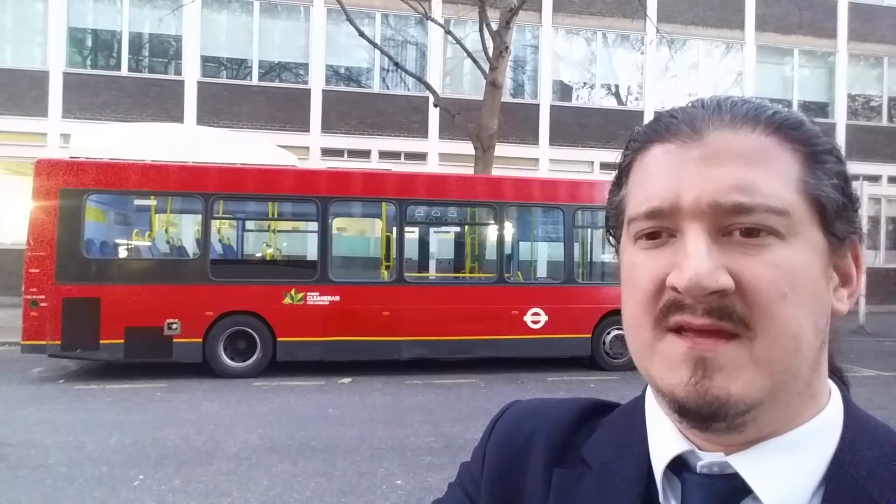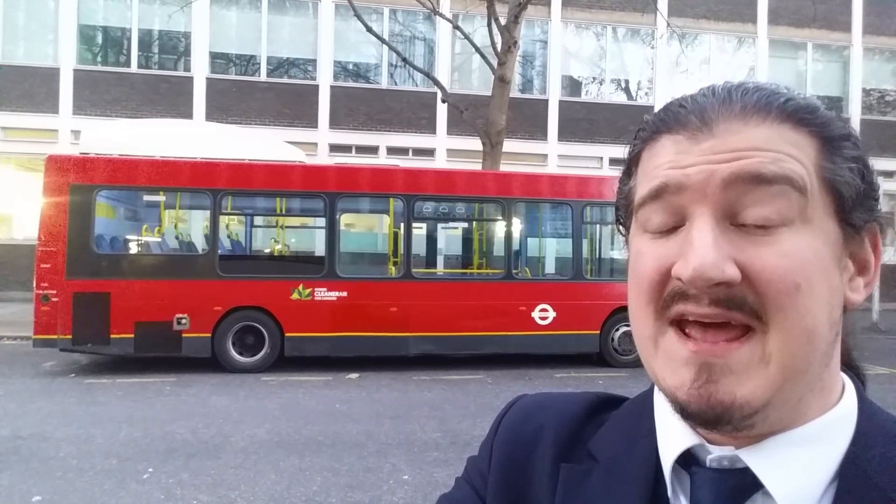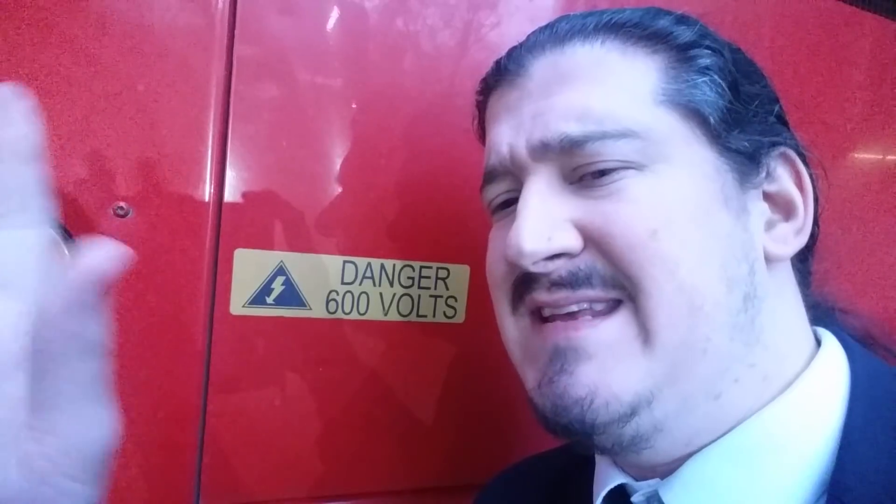This bus design does go back to the 1990s — about 1995 — but this one is actually a 2011 hybrid, one of the last of the old-style Wright-bodied buses. I've got to be careful because it says 'Danger 600 Volts.' These buses are electric hybrid — a kind of battery with a diesel combination — and these are one of the first hybrids in London.